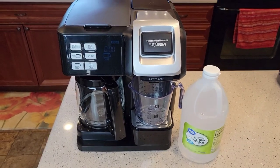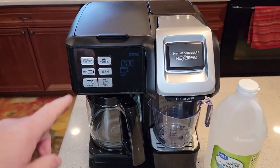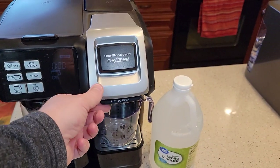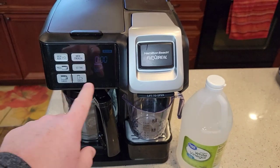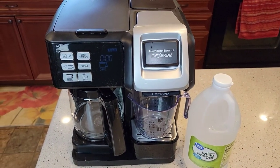This coffee maker has two sides. It's got a coffee maker on this side, and then it's got a single serve on this side. It's got two different heating elements and water reservoirs that we need to clean.